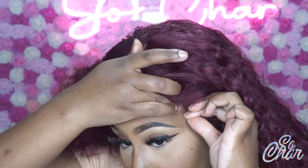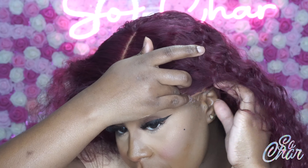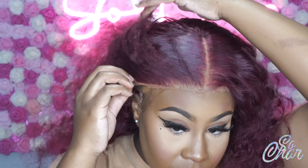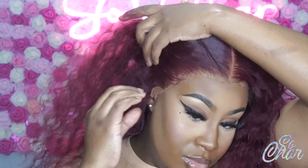Once this coat dries clear, I'm going to go ahead and put the wig on and press it down.